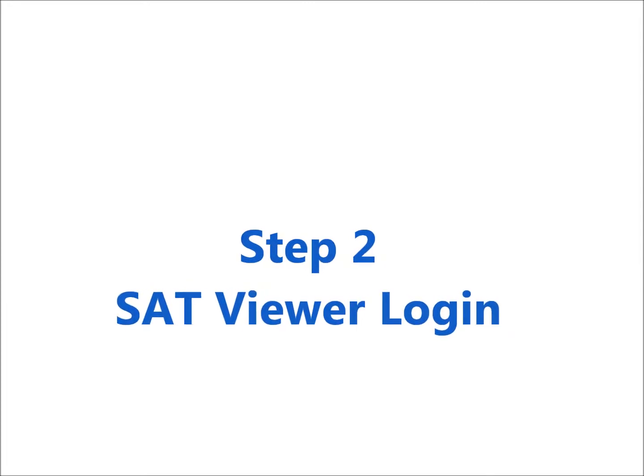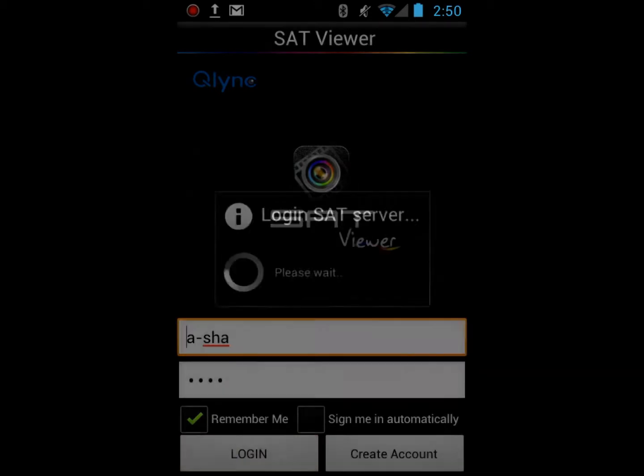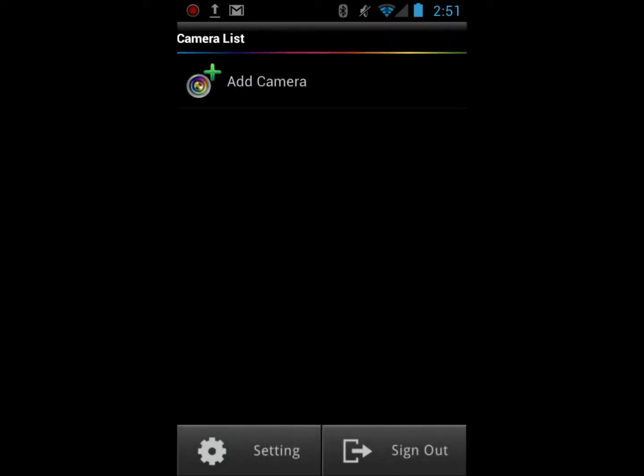The second step is to have your site account ready for login. Please login with your ID and password. After logging in, you're in the camera list.